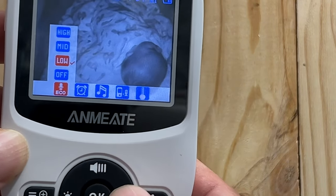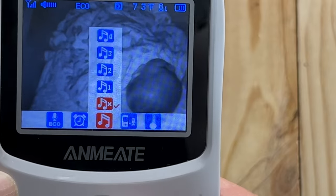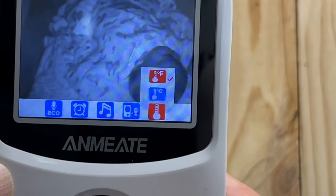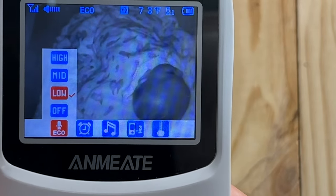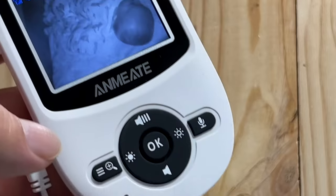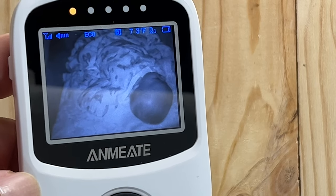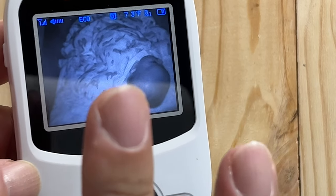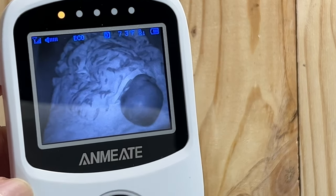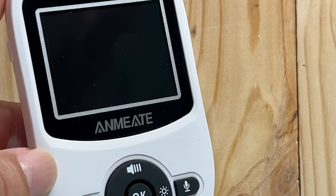You can also hit the menu button and go over to some other options: you can look at an alarm, play some music — like a lullaby to the baby — and change the units for the temperature thermometer. Everything about this makes it really nice to have in your hand, on the table while you're eating or getting personal time, and still be able to hear and see if something's going on. So if you want to pick up this Anmiate video monitor for your baby room, I'll put a link in the description below.